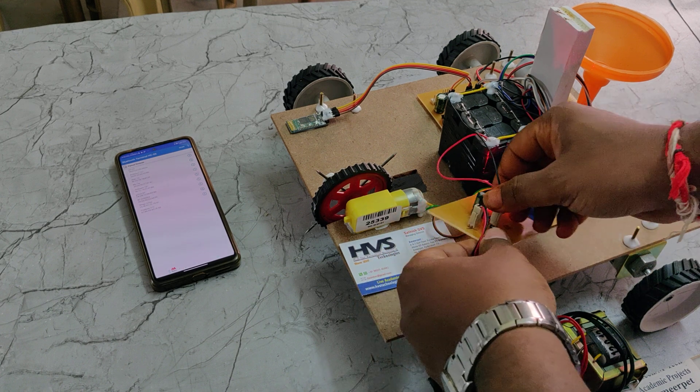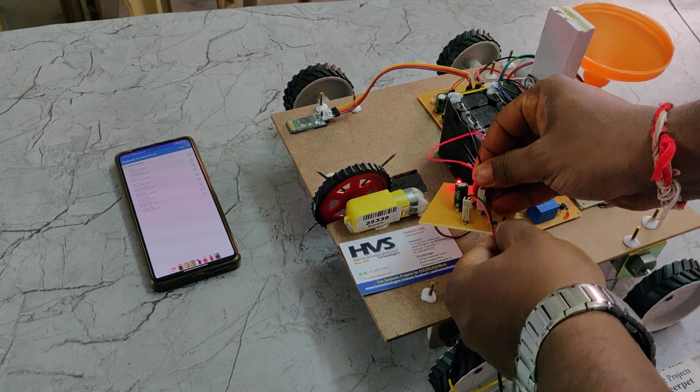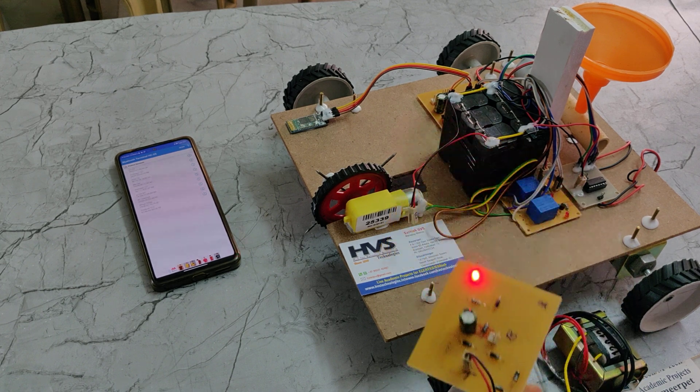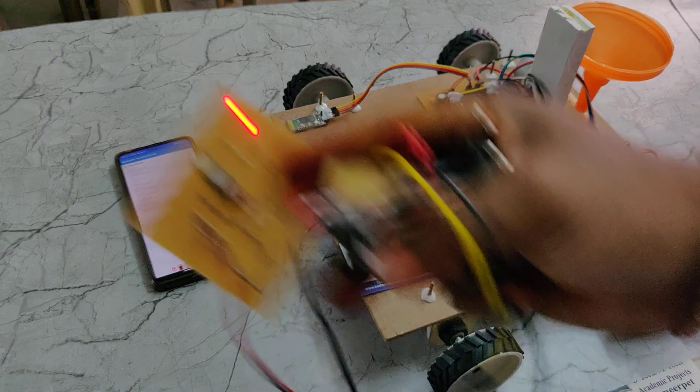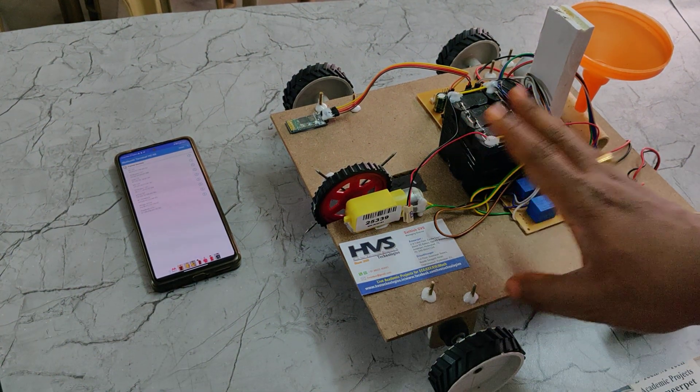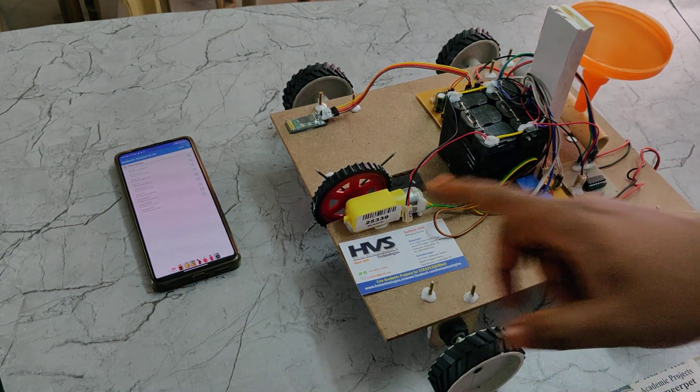Once fully charged, the battery can be used for at least four hours. This timer-based charge circuit automatically blocks current flow once the battery is fully charged, so there is no need to worry. You can simply keep it charging for six to eight hours.